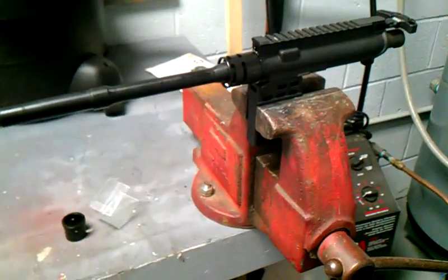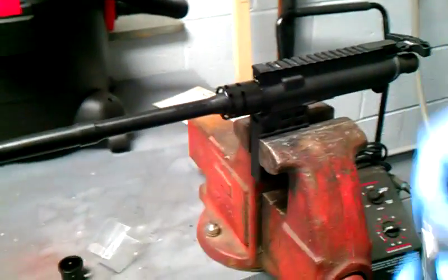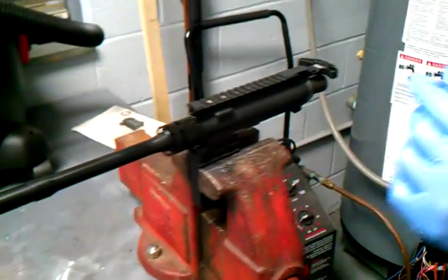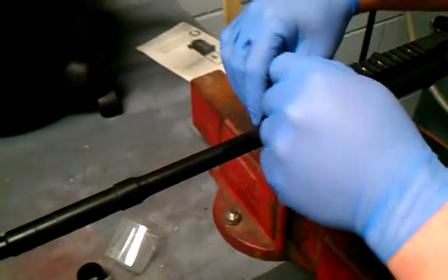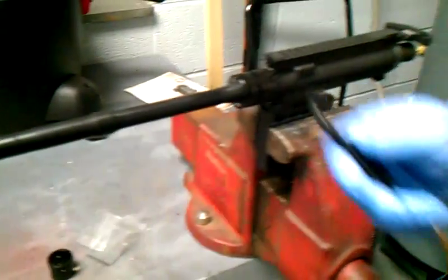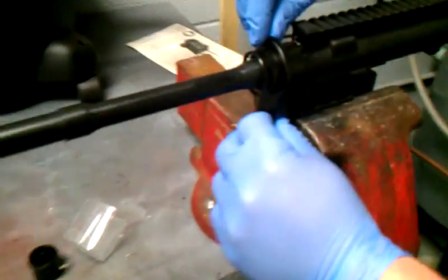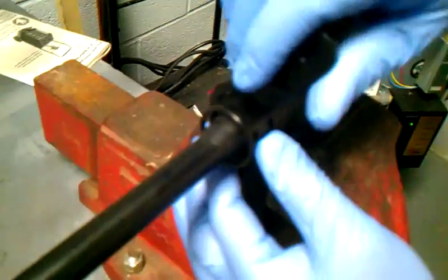You can see that green stuff there — that's a little bit of frog lube you put on there. This is their tool to lock it in. You just slide that in and that's how it locks in place to get you your torque specifications.